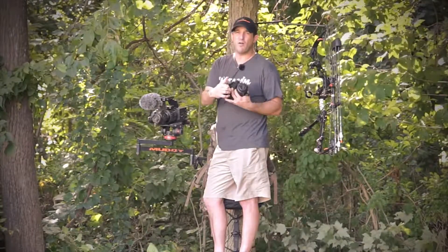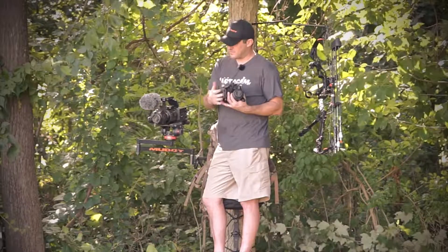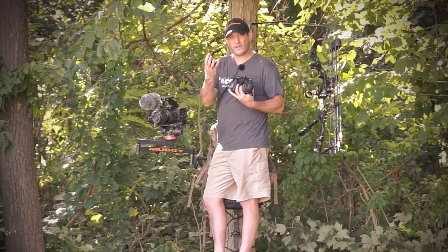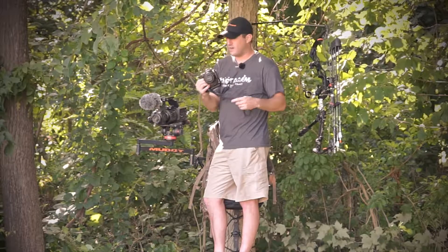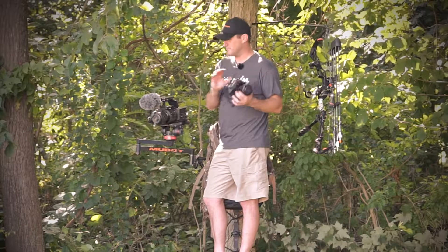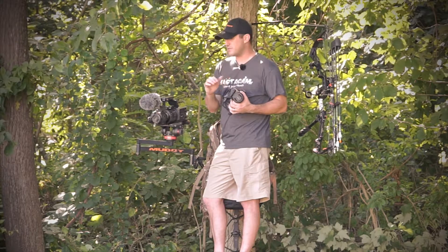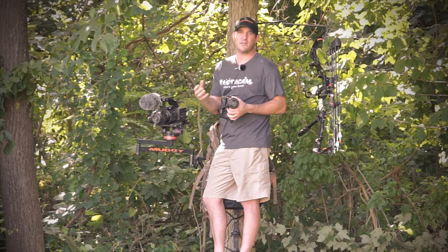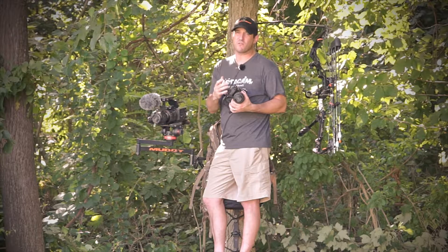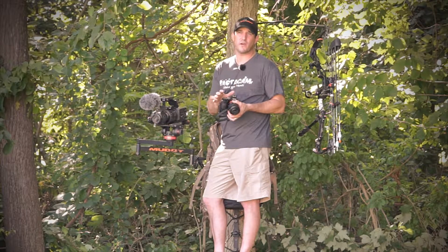I've got a ball head plate attached to a 501 PL plate via an adapter, so I can quickly put this on my tripod or take it back to my bag in a matter of seconds. I have the same mount on my slider and on my jib boom — completely plug and play. I've got two kids and a wife, so I don't have much time. If I have a couple of hours, that's usually max, so I need to be able to get in and out and set up really quickly.